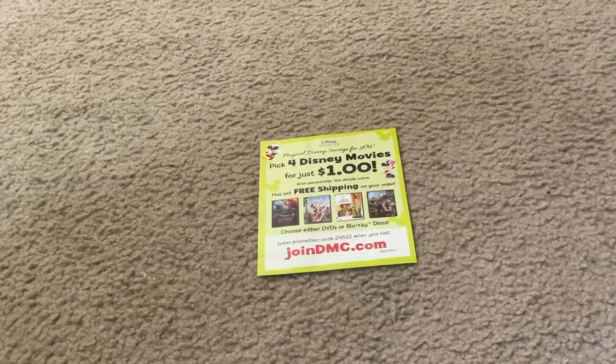And here is the Disney Movie Club Paper Advertisement Flyer. You should use this to buy your favorite Disney movie titles on either DVD or Blu-ray online, on the internet, on your favorite electronic devices.